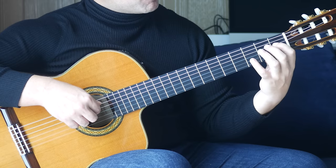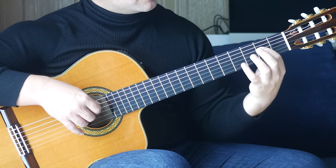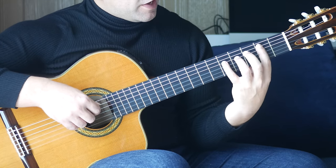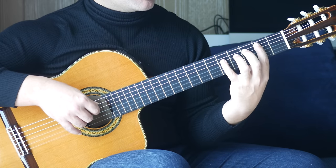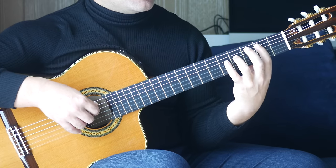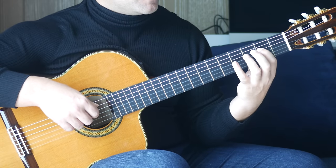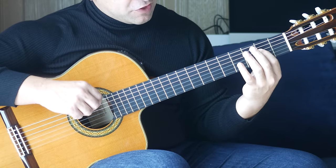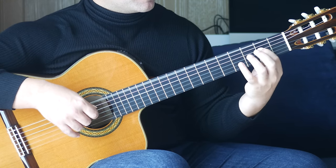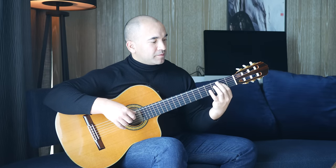We're up to the last couple of bars now. First finger, first fret on the D string, second finger, second fret on the A string together. Then the first finger comes forward to the second fret on the D string and you play that with an open A together. Then the fourth fret on the D string. Then first finger on the second fret of the A string and the fifth fret on the D string together. Then we're going to do a little trill — that's 4, 5, 4 on the D string, then 4, 2 on the D string. We finish the song with E and E — sixth string open and the second fret on the D string together. That bar sounds like this. That's the whole song.